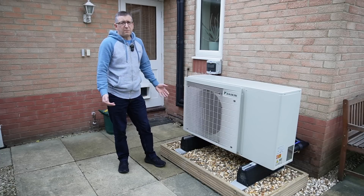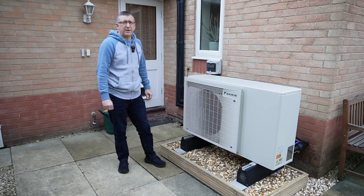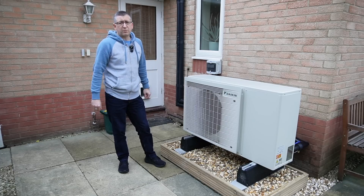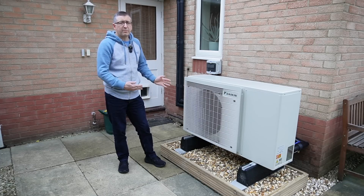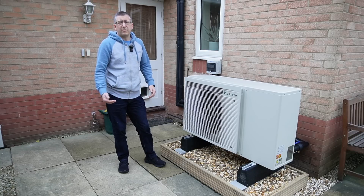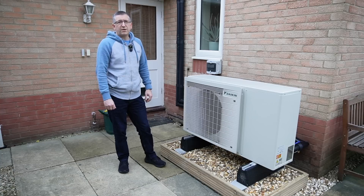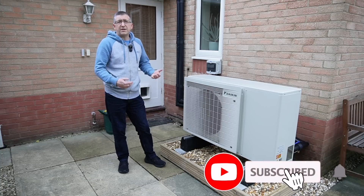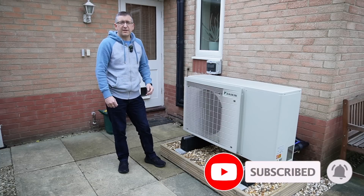I've had this heat pump installed for over a month now and we've got a full calendar month of experience with it. During that period there was a pretty good cold snap for a week so we know how it performs. I'll share a few things we had to do since the installation, what it's been like to live with for that first month, and then we'll finish with some energy data and costs to see how it compared to running the old gas boiler.